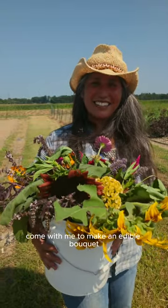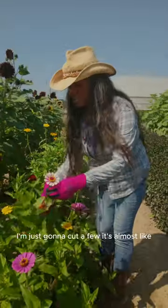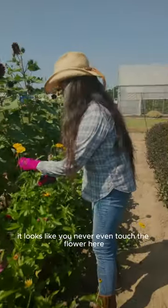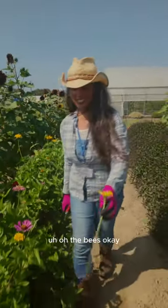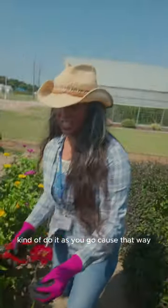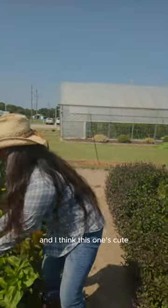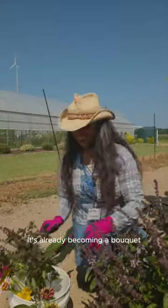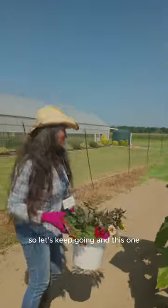Come with me to make an edible bouquet. I'm just gonna cut a few. It's almost like you never even touched the flower here. The bees — oh my god. You kind of do it as you go, and I think this one's cute. Remember, these are edible right here. So I'm just gonna grab it. It's already becoming a bouquet, so let's keep going.